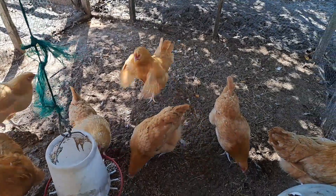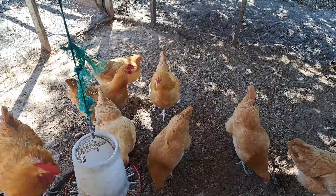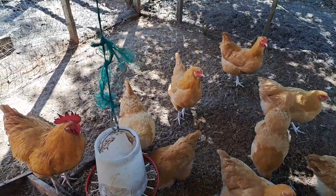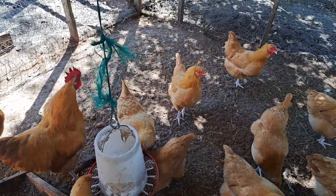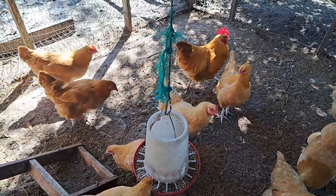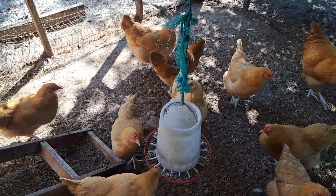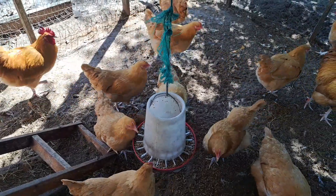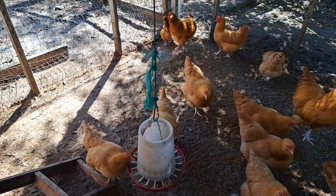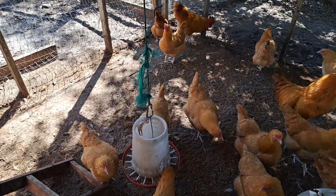The Buff Orpington is a dual purpose breed, meaning it is used for both meat and eggs. However, it will take a lot longer for them to grow to processing size than the meat birds that are out there now. But if you don't mind the wait and would like to raise a flock that you will also be using to fill your freezer, then these birds would be a good fit for that as well.